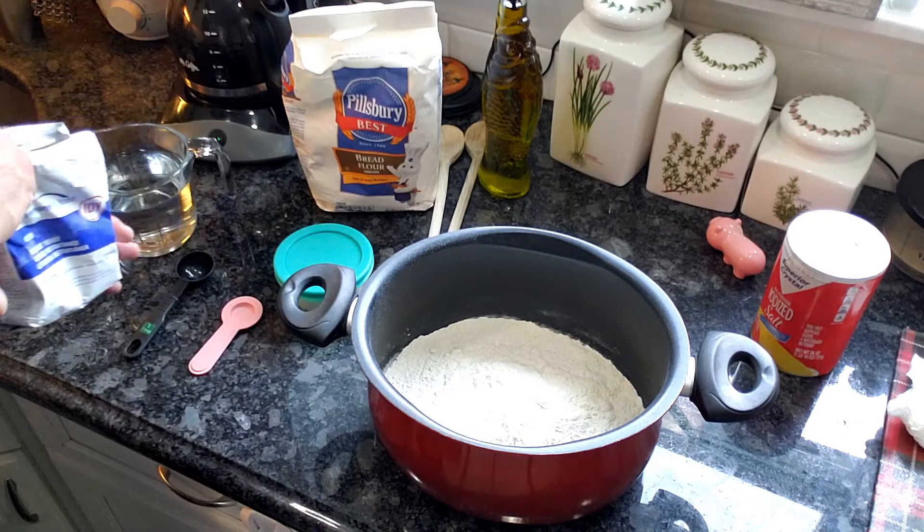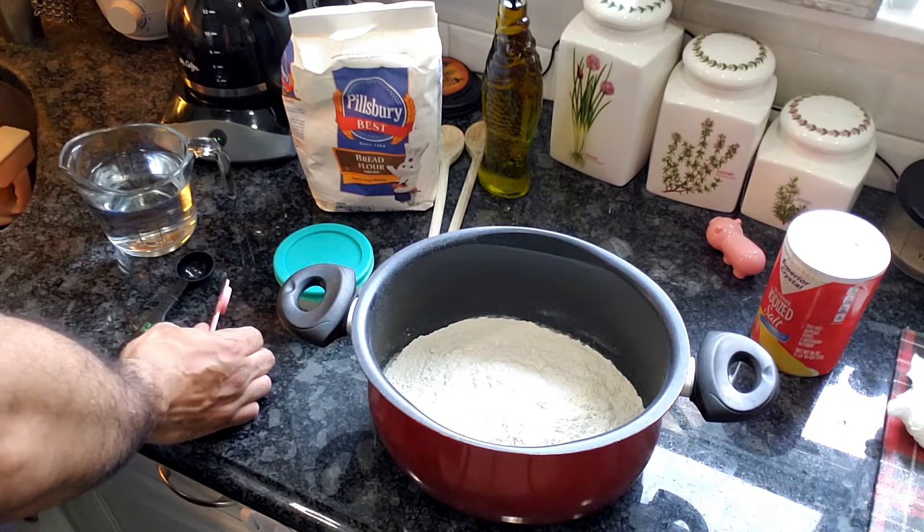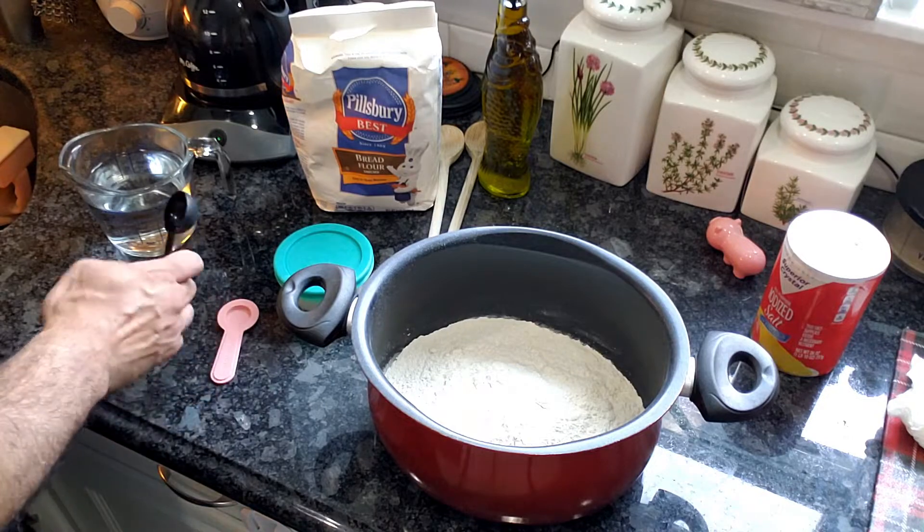The next ingredient you're going to need is yeast — you're going to need two tablespoons of yeast.